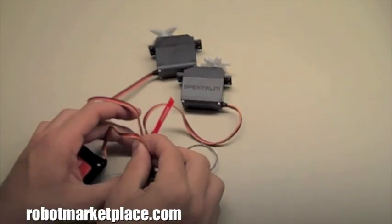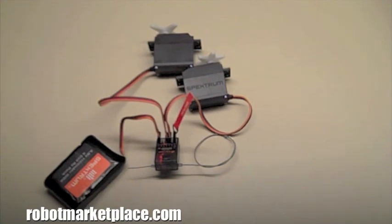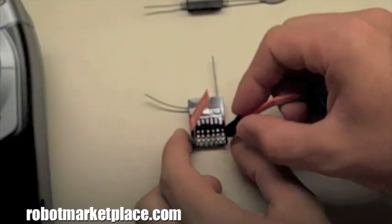This process works even if you have all your components plugged into the receiver. The procedure is the same no matter which Spectrum receiver you're using — for example, an AR6110.